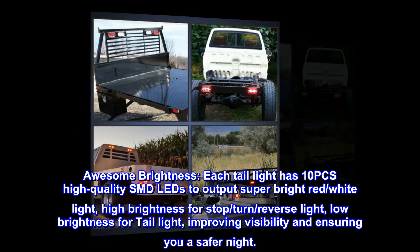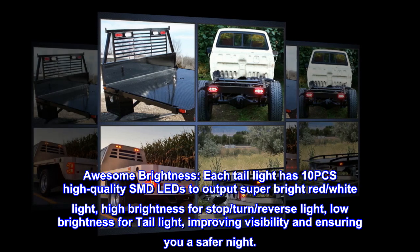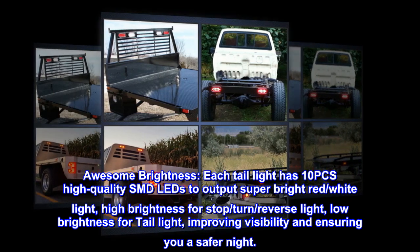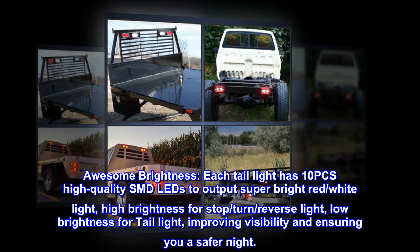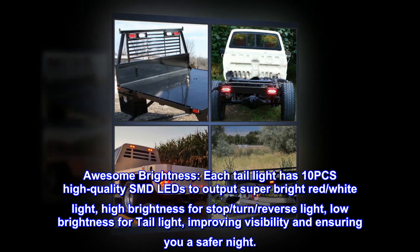Awesome brightness — each tail light has 10 pcs high quality SMD LEDs to output super bright red and white light. High brightness for stop, turn, and reverse light; low brightness for tail light, improving visibility and ensuring a safer night.